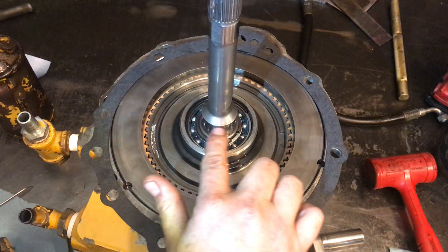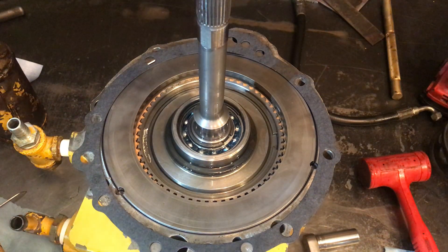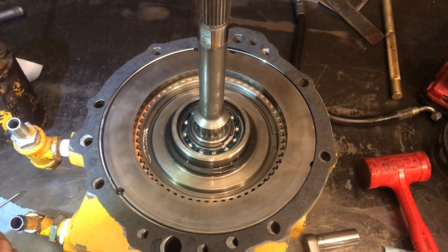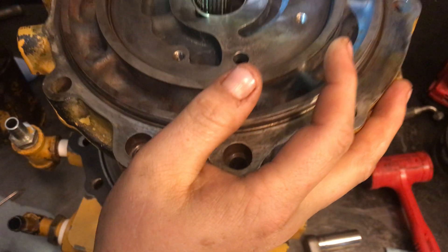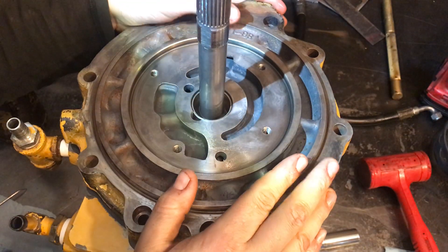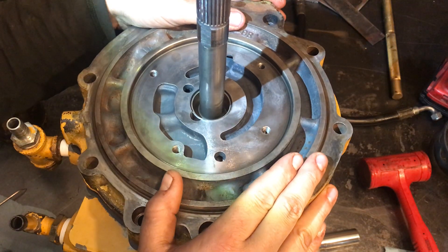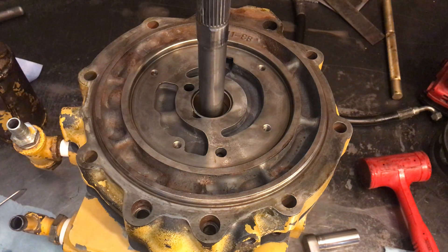I think that bushing is too small of a diameter to go over this shaft. Too small. I don't know what I'm going to do about that.